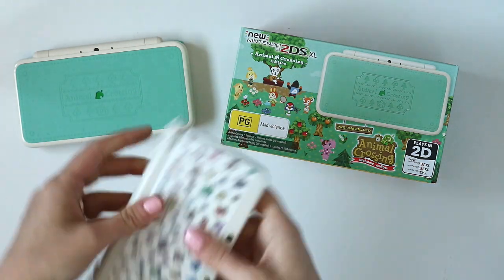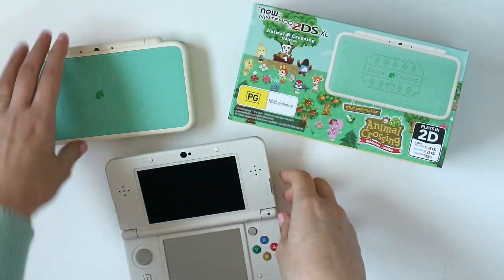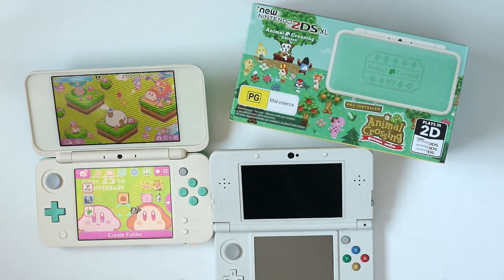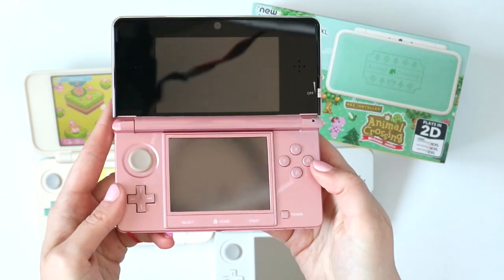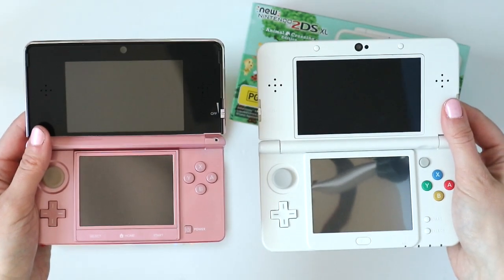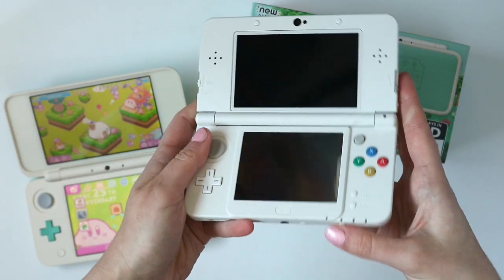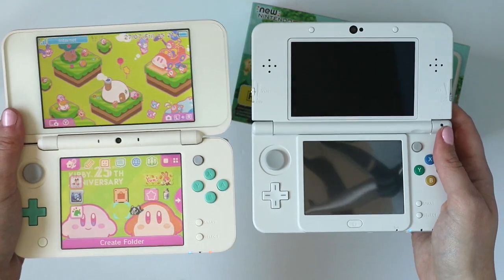First of all I've got my new 3DS, the smaller model — this is my Japanese 3DS. I think it's my favorite 3DS in terms of form factor. As you can see it's much smaller than this one, and it's also a glossy finish rather than the matte finish the new 2DS XL has. There's also the original 3DS model in pink color, which is about the same size as the new 3DS. The naming conventions on these are so confusing. I think the 2DS XL is about the same size as the regular 3DS XL.